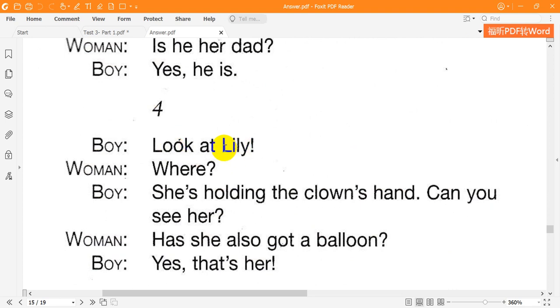Four. Look at Lily. Where? She's holding the clown's hand. Can you see her? Has she also got a balloon? Yes, that's her.